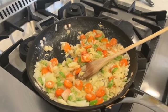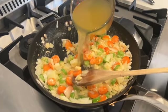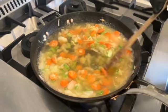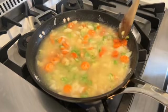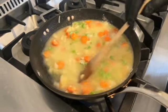I'm going to turn my fire down a little bit, about medium-low. I'm going to add two cups of chicken stock. Stir this in. I'll let this reduce down for just a few minutes, let it thicken up a little bit.